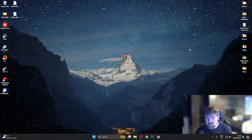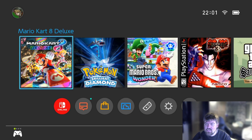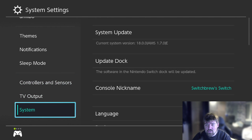We're going to hop over onto the Nintendo Switch and go from there. As you can see we're now on the Nintendo Switch console, so we'll head over to Settings, scroll down to System, and I'll show you that I am on 18.0.0 with AMS 1.7.0.